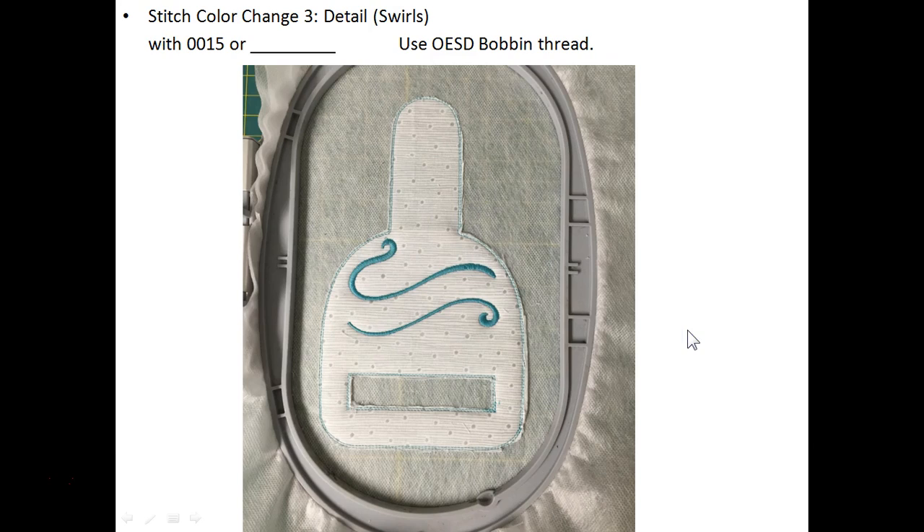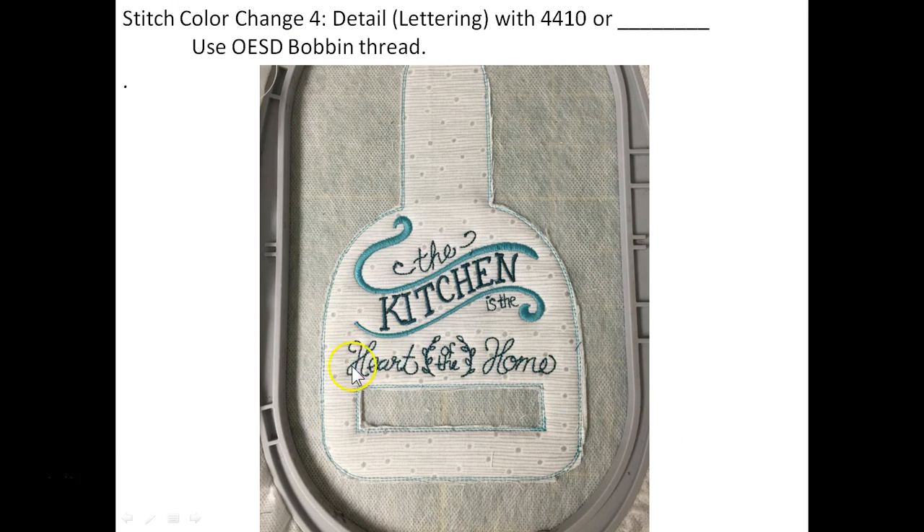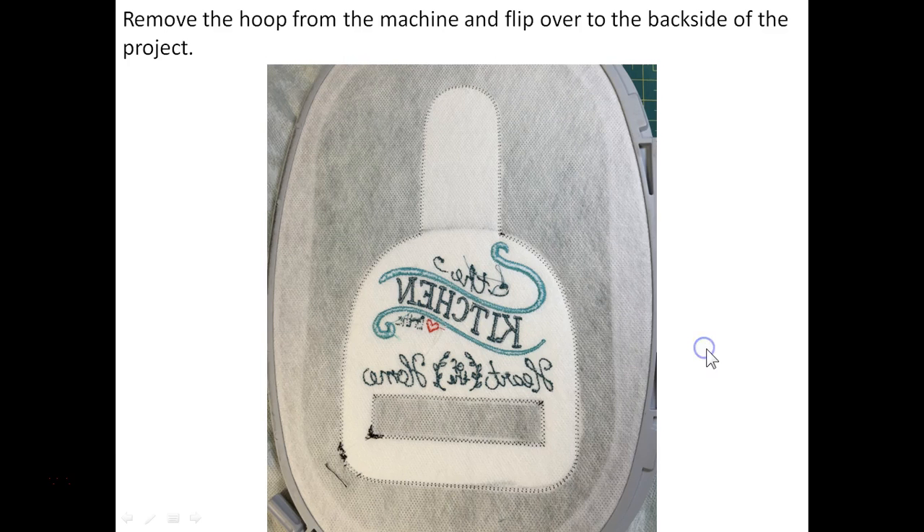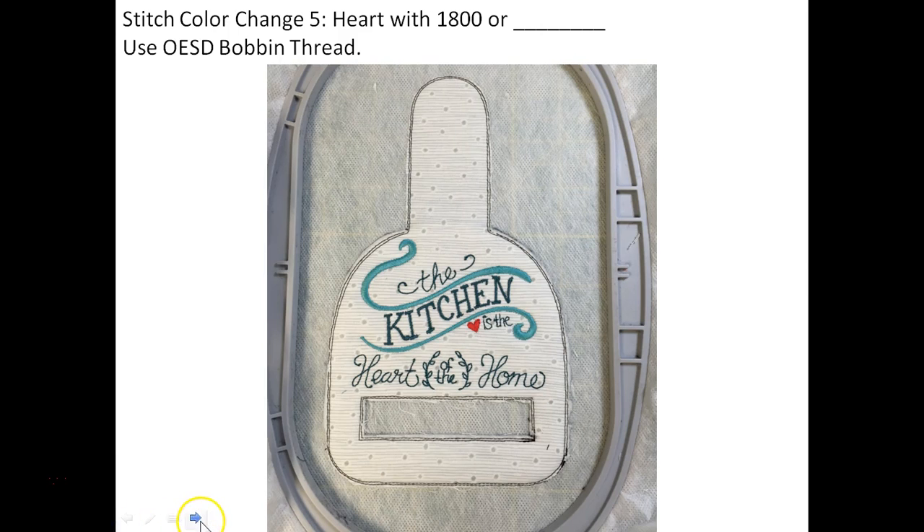Return the hoop to the machine and stitch color change three, which is the swirls — whichever color you've selected for the swirls portion of the design. Still using regular bobbin thread. Color change four is the lettering — you can see the darker blue color on screen — all of the lettering stitches as color change four, still using regular bobbin thread. Finally color change five is just the little heart, using color number 1800. Now we're ready to take the hoop off the machine — we've finished color change five.